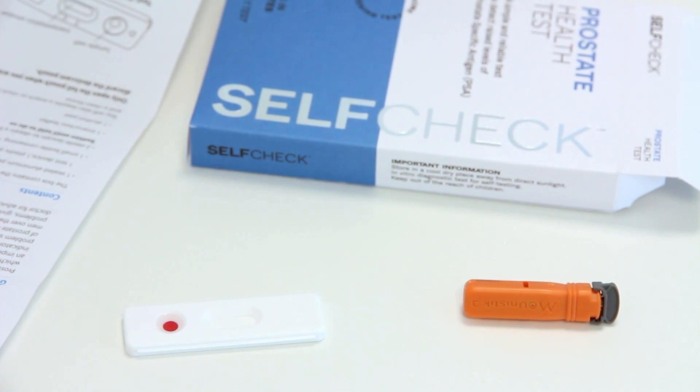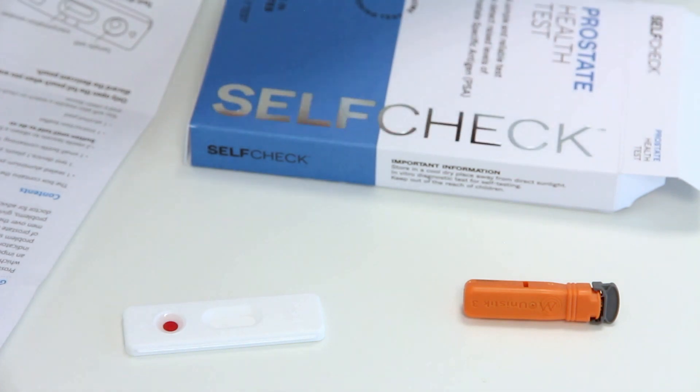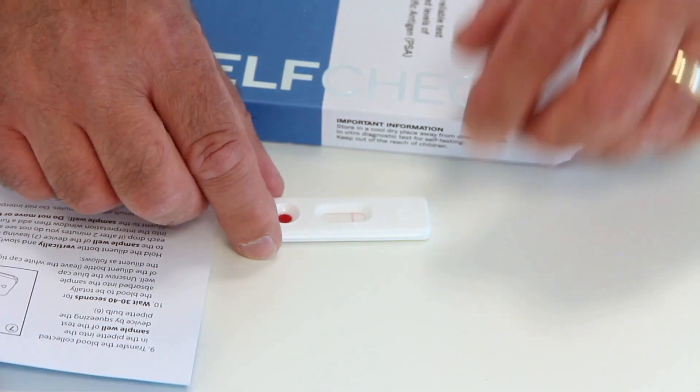Set a watch or timer for when to read your results, as indicated in the instructions. Most self-check tests work in this way, but always follow the instructions provided with your test.